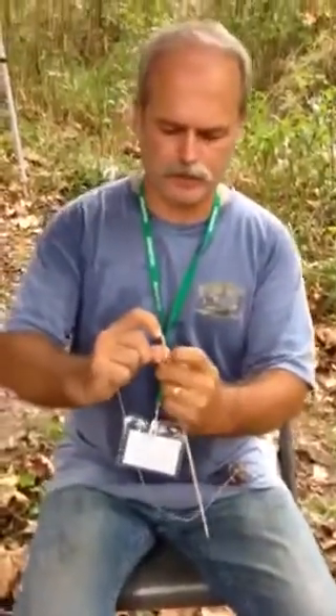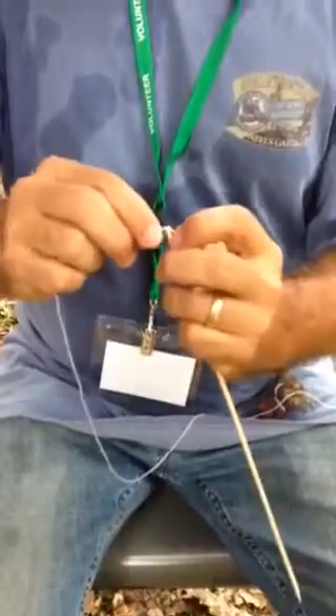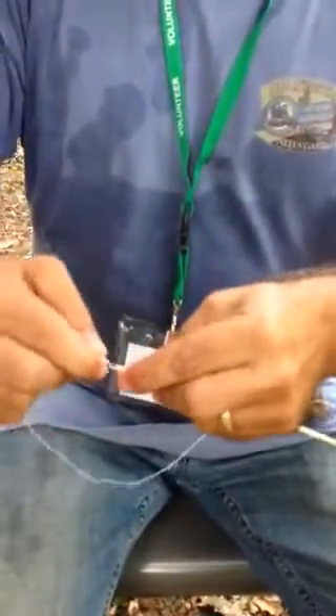The first thing you do is you split your stick and you wet your string. You stick the string in the split, wrap it a couple times, bring it back to the split — that locks it in, and that's what locks in on that side.